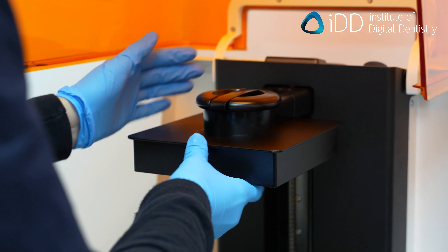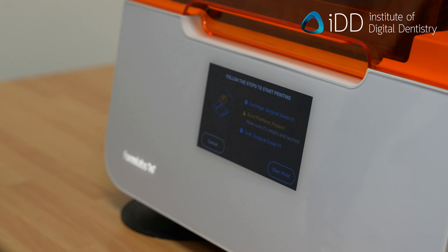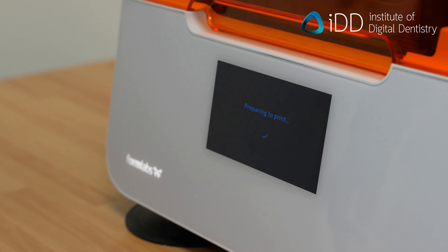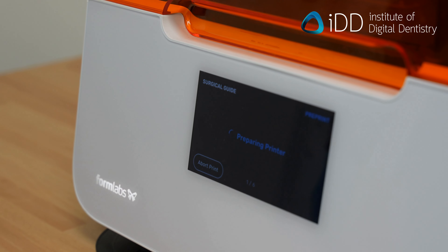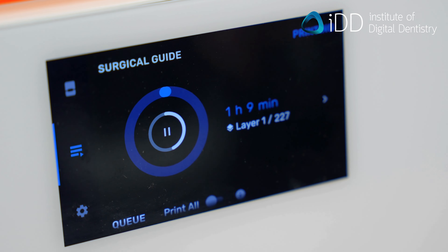Insert your build platform and make sure it's clean. Insert the print cartridge and make sure it is the right material. Select the project file on your 3D printer and start printing. The duration of the printing process depends on the printer used and the object's height, or how it was positioned in the printer software. For this case, the printing time was around 70 minutes, or just over an hour.